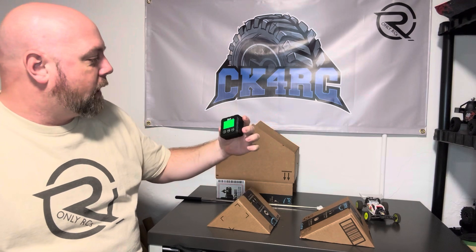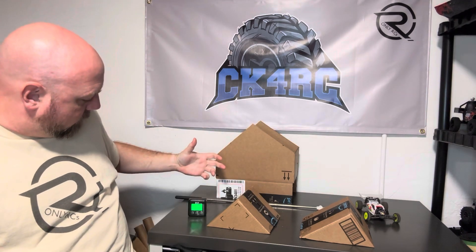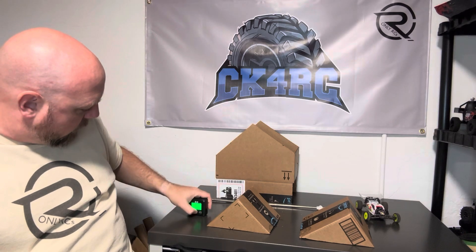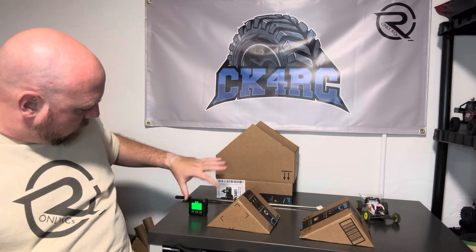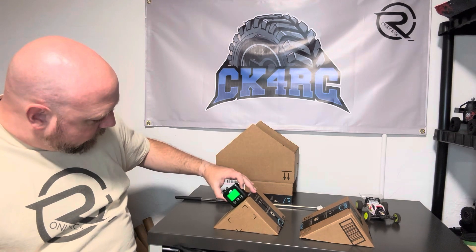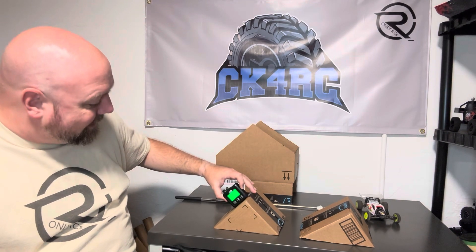Got my good old angle finder right here. Let's get it set — zeroed. Got it zeroed. This is saying 46.6 on this side.